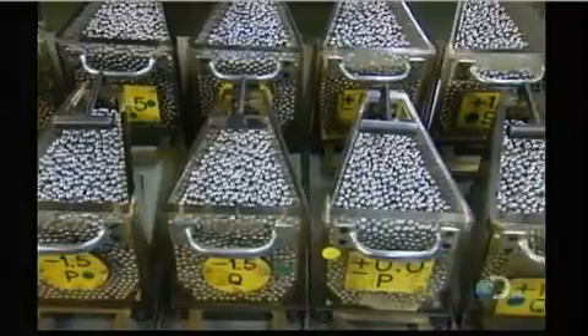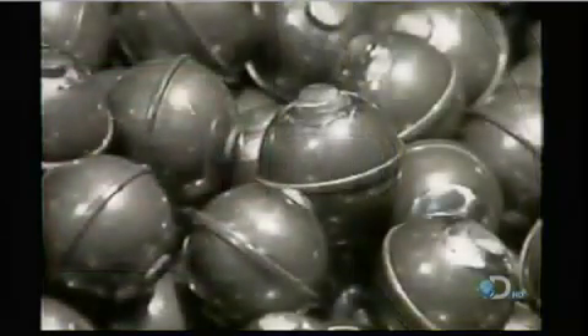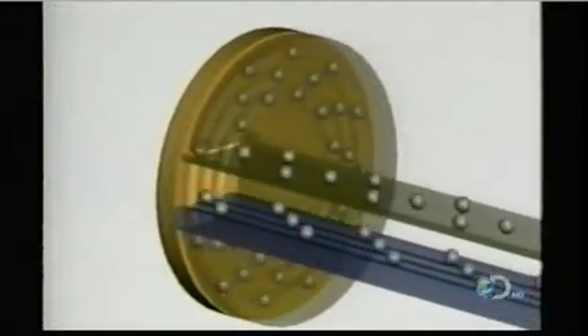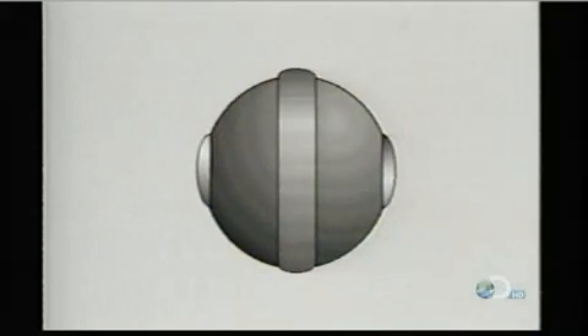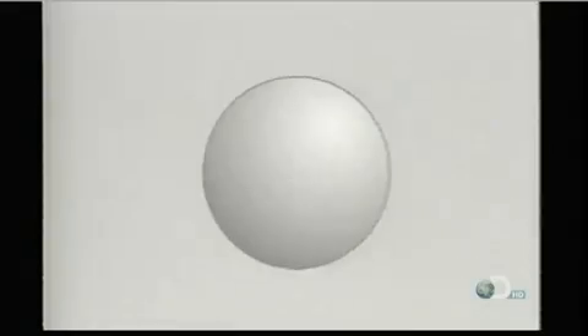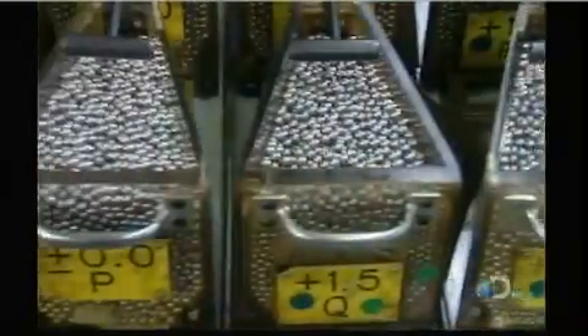Elsewhere in the plant, they classify the steel balls according to size. These balls started out as steel wire. A machine cut them into pieces and a die punched them into rough balls. Those rough balls go into a grinder, which removes the bumps. Then other machines round them out and give them a mirror finish. This entire process takes a few days. The balls go through a furnace to harden, then they get a bath in cleaning solvent. After several quality checks, the finished balls go into hoppers.